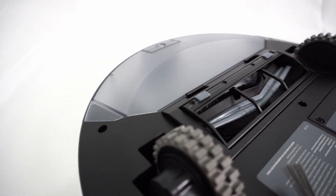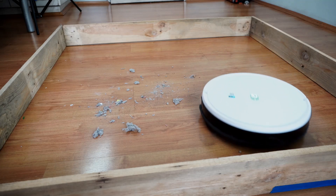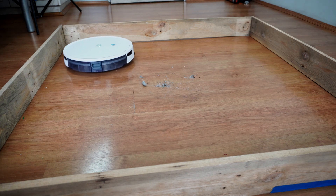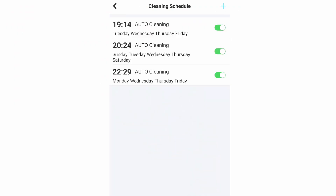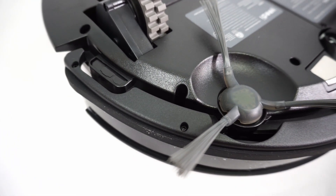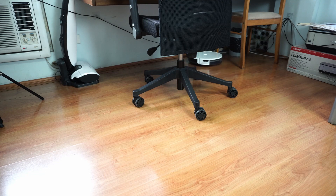To conclude this review, the Yidi K650 is an excellent value-for-money alternative for folks looking for a cheap robot vacuum. Cleaning performance is decent on hard floors and carpet, but there are limitations on how well it cleans embedded sand, plus the side brush scattering large clumps of dirt. The app is perhaps the most feature-rich I've tested so far with robot vacuums in this category, with the ability to schedule unlimited runs. If this video has been helpful to you, please consider giving it a thumbs up, subscribe, and hit the bell icon to get notified when I publish new reviews. Links are in the description below for more information. Thanks again for watching, and I'll see you in the next video.